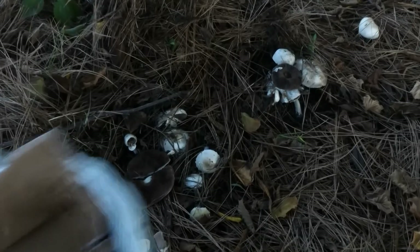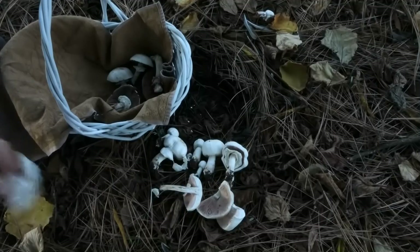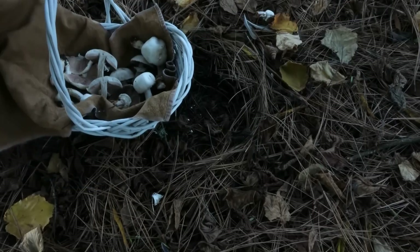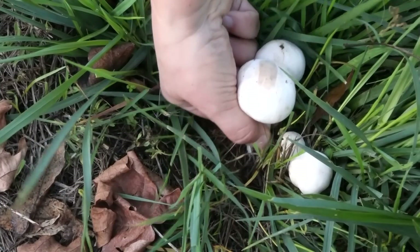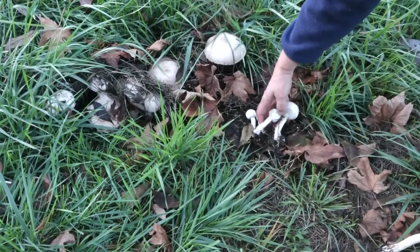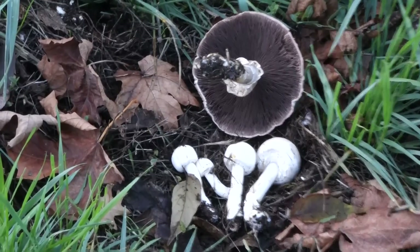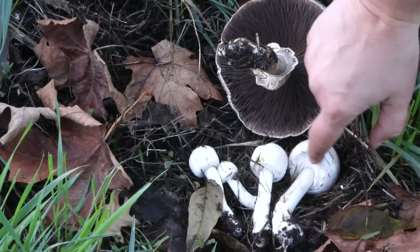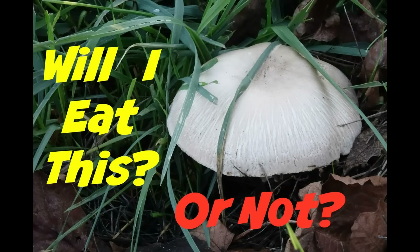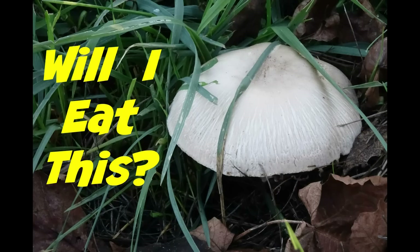So what I'm going to do is just put some of these in my basket. I don't want to put a mushroom in a plastic bag — they start to go bad. I'll take this one and the one I cut and put them gently in there. None of these look bruised anymore. So there are the clues. You can stop the video here and leave me a comment below about what you think this mushroom is and whether I'll eat it or not.